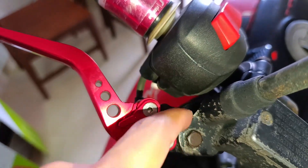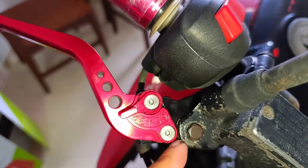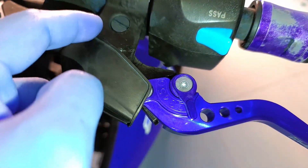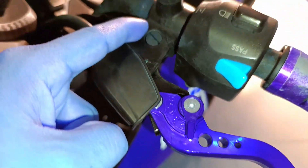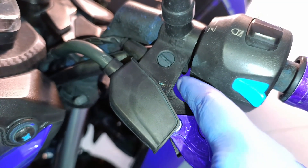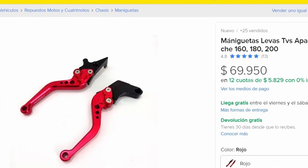El orificio por donde pasa el tornillo que lo sujeta no quedaba alineado. La solución para no perder el dinero fue usar una lima de metal para ajustarla y que pudiera calzar. Desde entonces había querido cambiárselas, pero el problema era con la del embrague: la pieza que se ensambla con el anclaje debía ser un poco más larga, y por esa razón ninguna otra le había quedado. En esta ocasión al fin pude conseguir una que sí tenía esa característica.